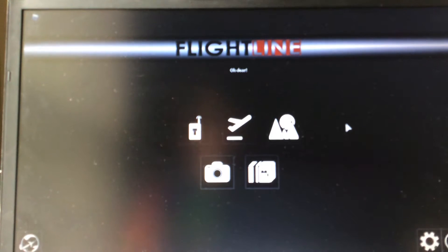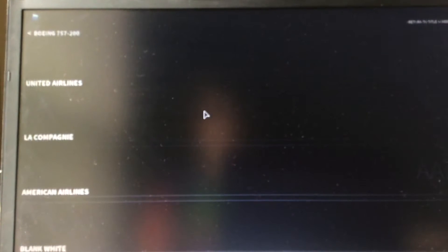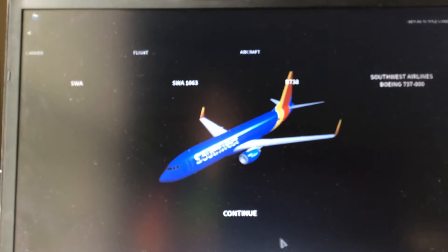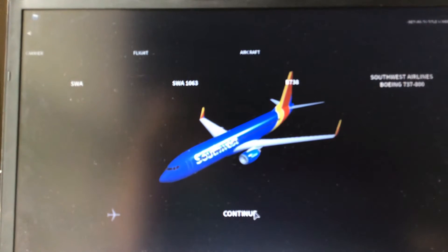First, you're gonna press Flight Line, then choose which plane. I'm just gonna choose Southwest Airlines — I'm better at explaining with this one. Before we press continue, please subscribe, like, turn on notifications and hit the bell. I really appreciate it. So let's go ahead and press continue.